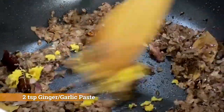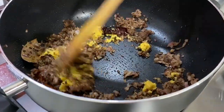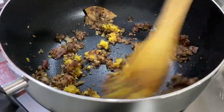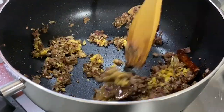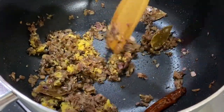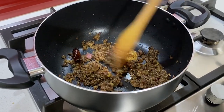Now add ginger and garlic paste. It looks yellow because I've got a bit of turmeric into my ginger garlic paste — it's a beautiful flavor. So our onion, ginger, and garlic paste are nicely mixed together.